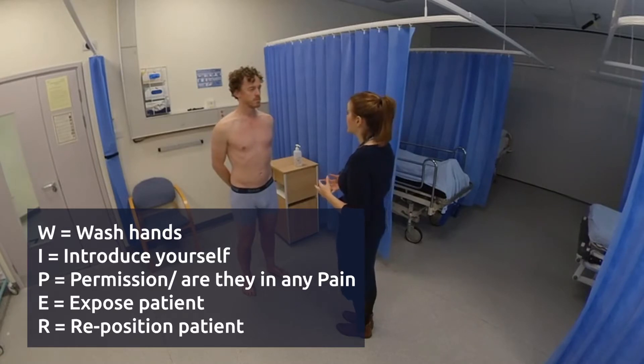So today we're going to be examining your hips if that's okay, which will involve you walking and then we'll also examine the hips a bit more closely. Is that okay? No, that's fine.